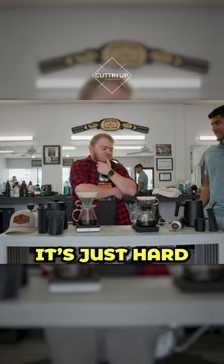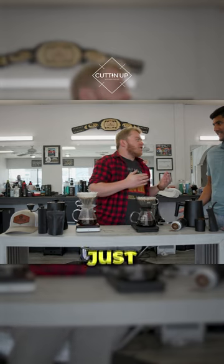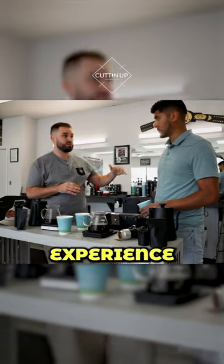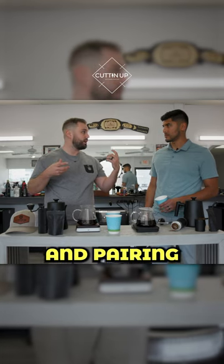You smell something, it's just hard to pick out what that one is. I really just smell coffee. When it comes to like a class, if you came in, we would do a whole sensory experience — the same as like a wine tasting and pairing.